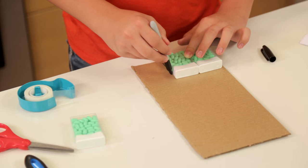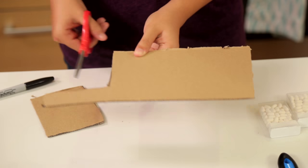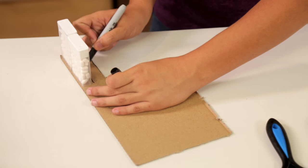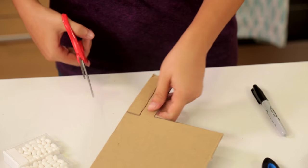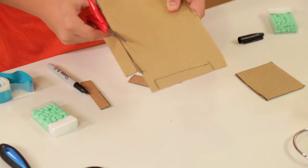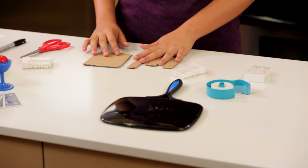First, put two mint boxes on a piece of cardboard. Trace a rectangle around both boxes and cut it out. Now you're going to make the edges. Take the mint boxes and place them standing up on the cardboard. You're going to trace three rectangles this size. Once you've traced those three, cut them out. Tape these pieces into a box with one edge missing.